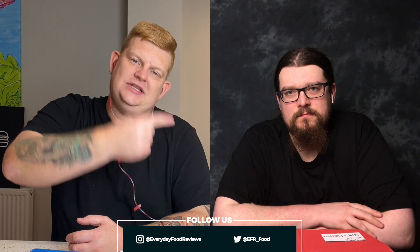Hello everyone, I'm John, this is Sean and this is Everyday Food Reviews. Today we have the Beef Donner Pizza from Domino's. We'll open it up. It's got beef Donner meat, tomato, cheese, onion and Frank's red hot sauce. Now this doesn't seem to have as much Donner meat as in the picture, and the picture looks a bit scary. Mine feels like I've got a bit on.